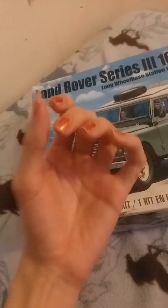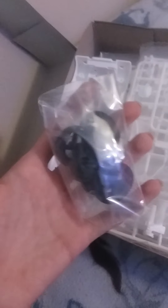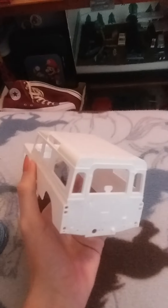All I have is my phone so I can't exactly do it perfectly, but I'll do my best. Now taking a look at the parts — white molded parts, tires, spare tire, and here's the body. Pretty simple.